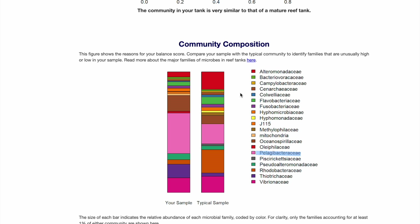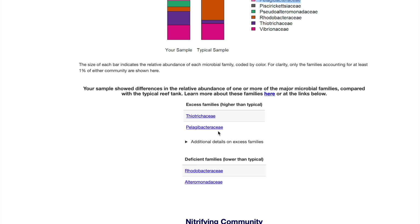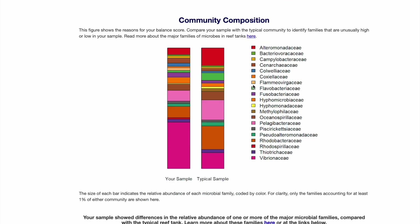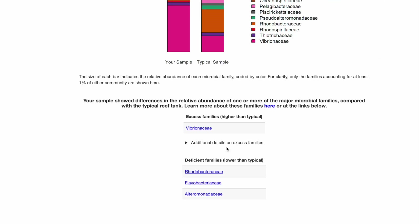If you have a big problem with Vibrio like I did, you might want to try the Fauna Marin program. Continuing down with my new scores: there are some excessive pelagic bacteria families. On my old result you can see excessive Vibrio, which is not here on my new one. The Fauna Marin program doesn't have any Roseobacter-related groups in it, but it might help with the development of Flavobacteriaceae. My nitrifying bacteria on the new test shows levels are pretty good — ammonia-oxidizing microbes doing well. One bacteria strain from the old test has decreased. The nitrite-oxidizing bacteria — Nitrospiraceae — are about the same, no concerns there.